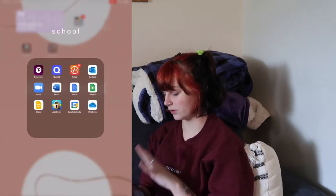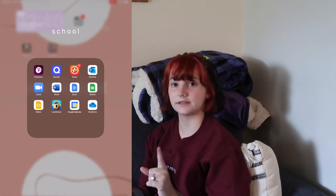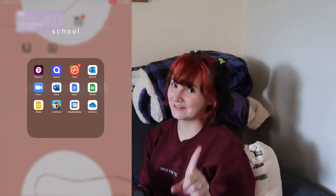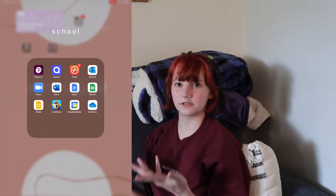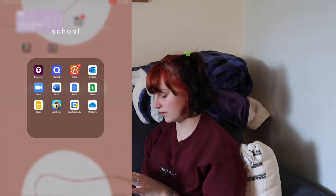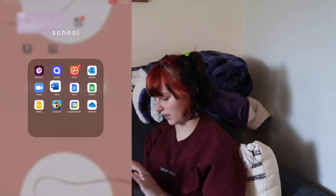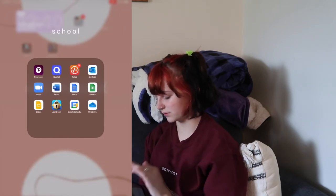School is my most used folder. I've got Pearson, which is how I access my e-textbooks; Quizlet — y'all know about Quizlet, I love Quizlet; Pulse, which lets me access my online stuff through an app; Outlook, which is my school email; Zoom; Microsoft Word — I'm in the middle of an essay right now; Google Docs, Google Sheets, and Google Slides.